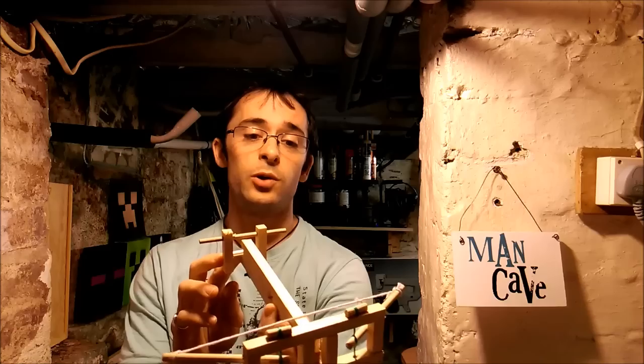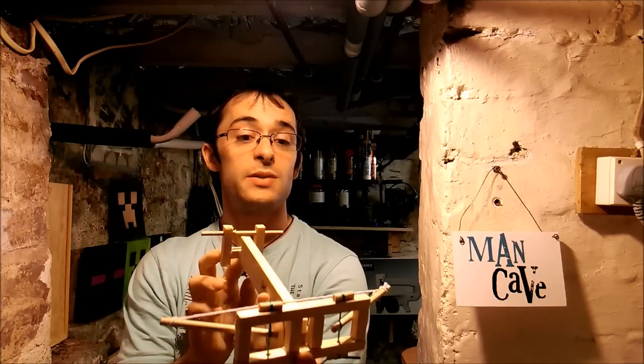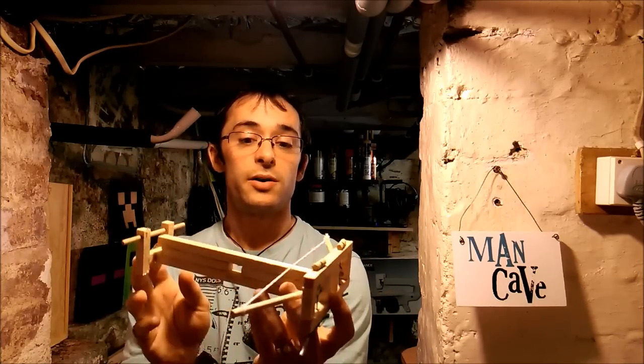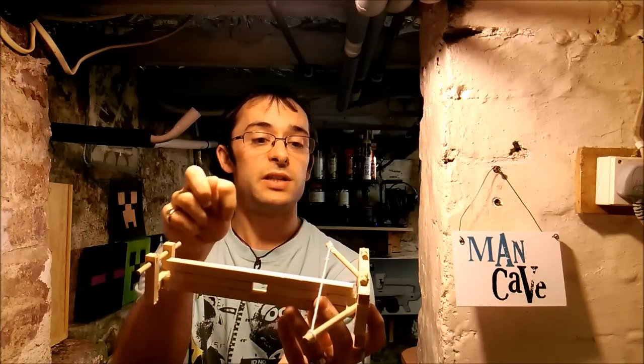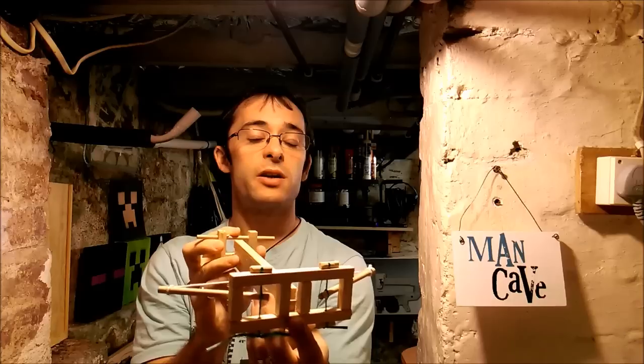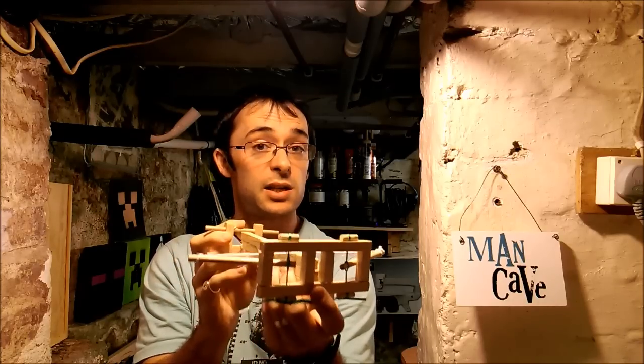Hello there guys and welcome to another episode of CaddyCrafts. In this episode we're going to be making a model Roman ballista, which the modern crossbow is based off. With similar materials to the catapult project, which you can find in the description below, we're going to have a go making our very own torsion power ballista. Let's check out the materials and let's get started.